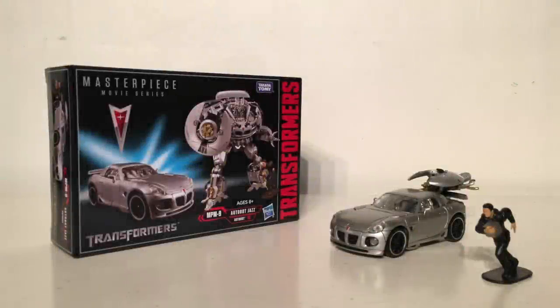Hello and welcome back to the channel. In today's review I'm going to be taking a look at the newly released Transformers Masterpiece Movie Series MPM-9 Autobot Jazz. As always we'll take a quick look at the packaging and then we'll take an extremely detailed look at the figure himself.